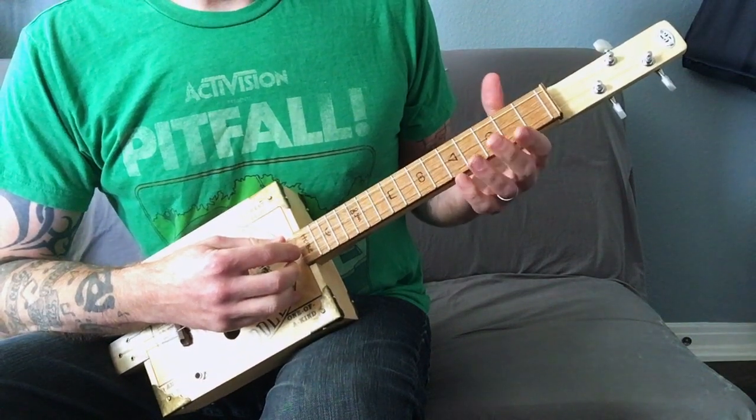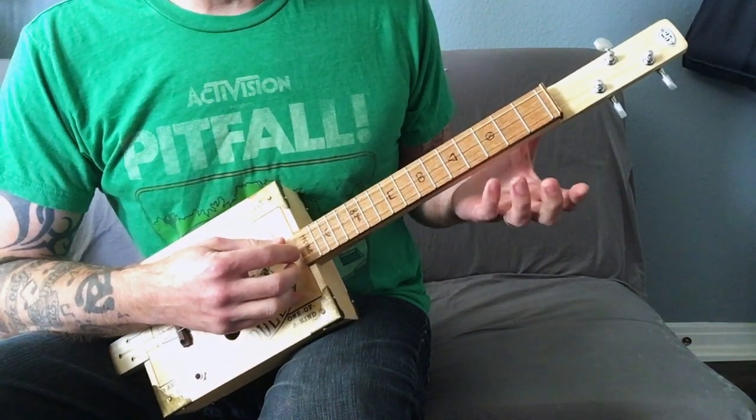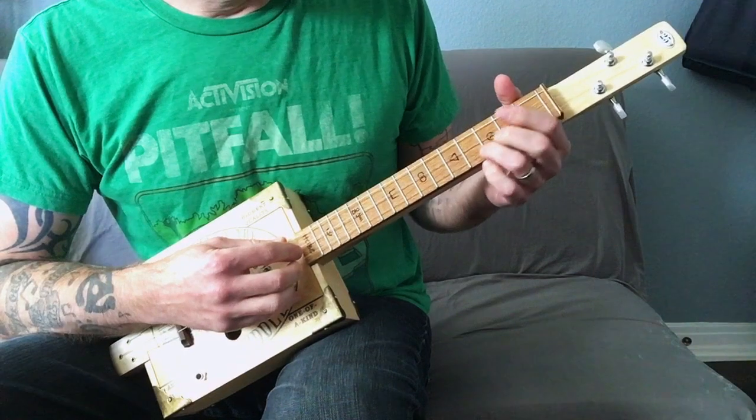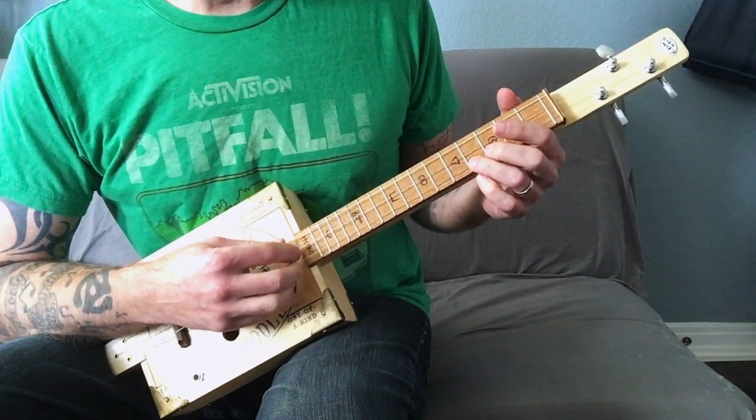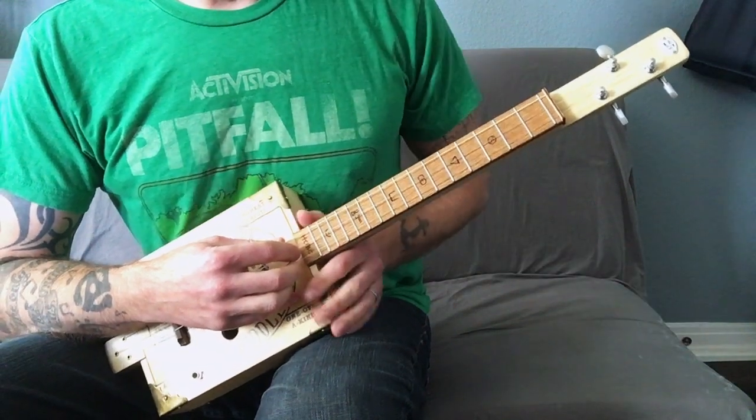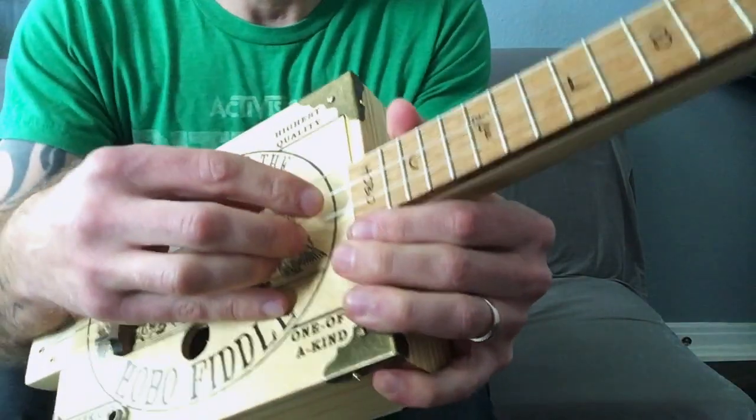It sounds really complicated, but it's super easy. I was like, oh my gosh, that's so easy — I have to show other people how to do it. So it's really, really easy. I'm going to show you how to play it. We're going to talk about the right hand first because the right hand is actually harder.